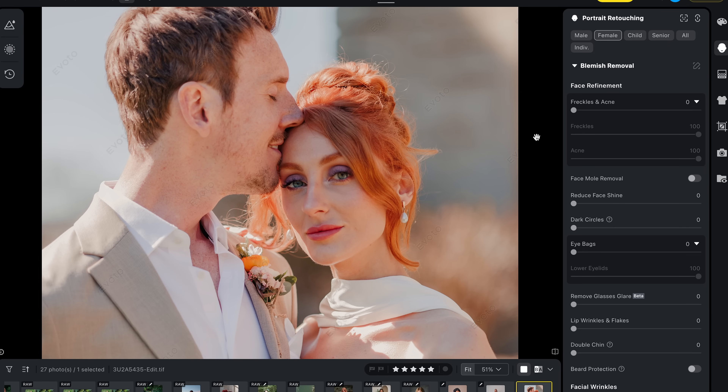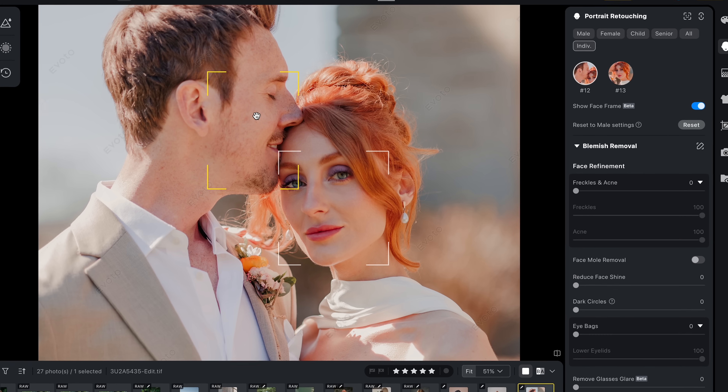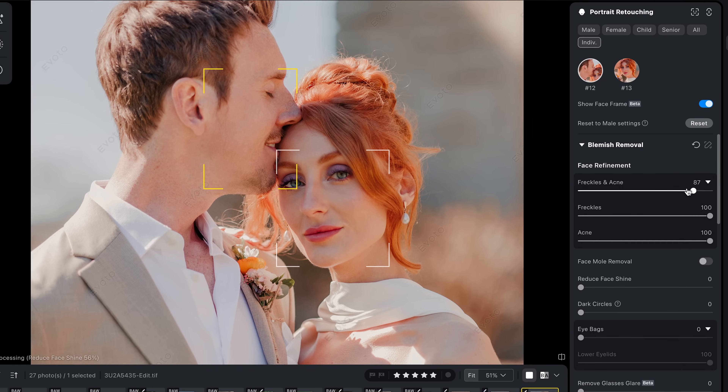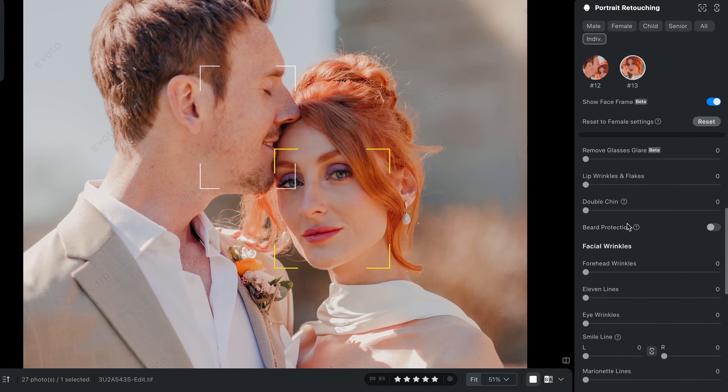One last thing in this section: Evoto actually lets you edit multiple subjects in a shot individually. This is perfect for weddings or couple shoots — you can select specific subjects and apply adjustments to just that person, so no accidentally smoothing out the groom's skin when you only want to retouch the bride. This is something I've really missed in other retouching software and I'm so glad Evoto has included it.